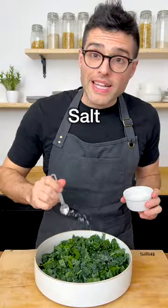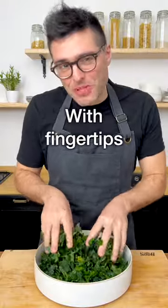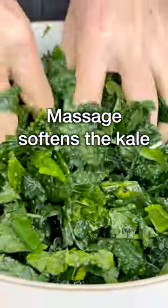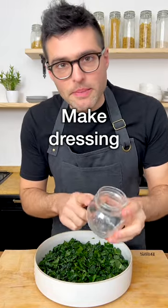Add the juice of half a lemon and salt, and now pinch the kale with your fingertips, like if you were massaging it, for about one minute. This is going to soften its texture. Then set it aside to marinate, and in the meantime, make the dressing.